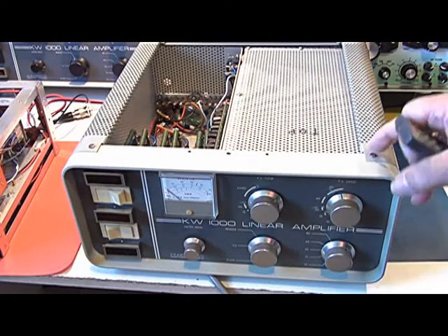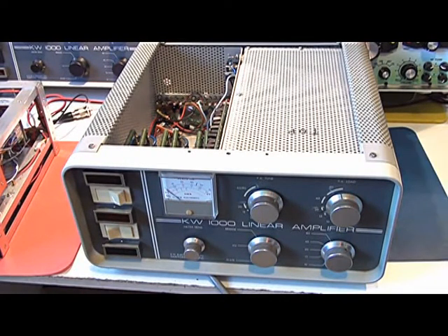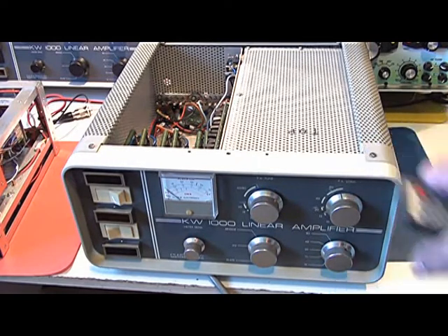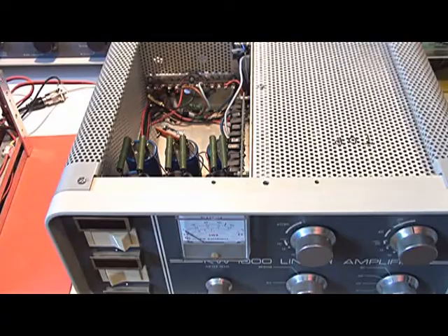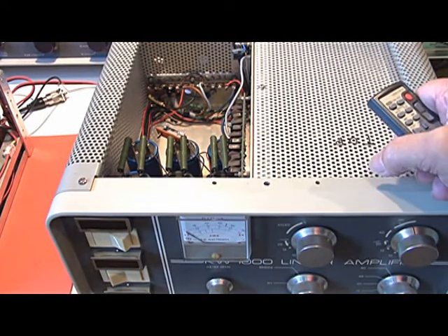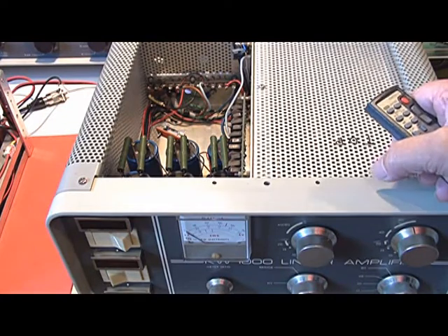Recently I purchased an HF linear amplifier. There was one good amplifier which worked alright, and then a seller threw in a second amplifier which was not working. So I opened up the non-working one out of curiosity to see if I could find what was wrong with it.